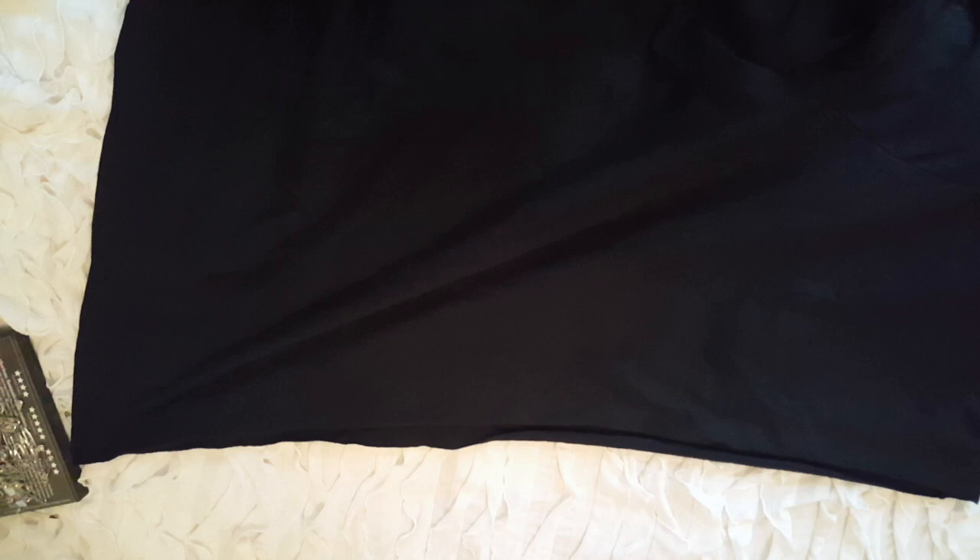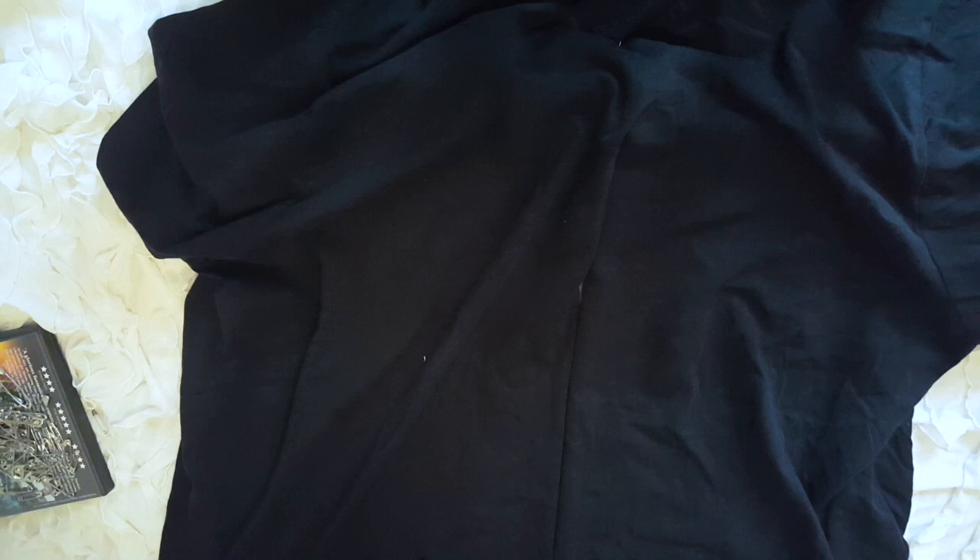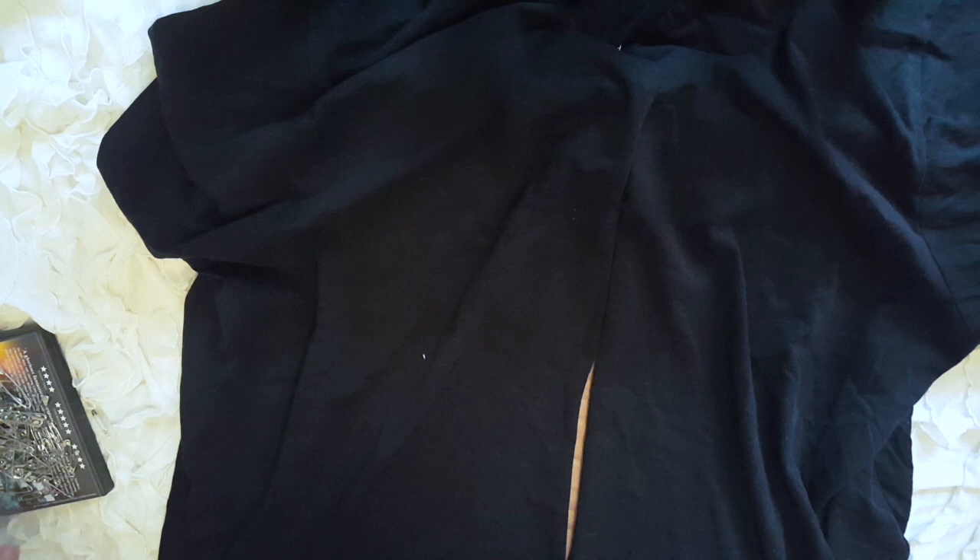I'm going to start safety pinning this side before I cut it into a half crop. I'll find it easier to safety pin when it's already folded in half. I'm going to experiment with some medium size safety pins and pin the top and the bottom before I do anything else. I've put some cardboard underneath so I won't catch anything else and it'll be easier to see. I'm going to stretch it out to make sure I have it all lined up.